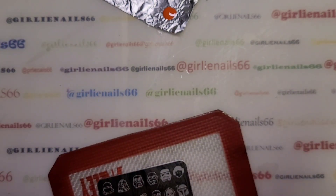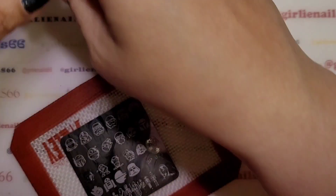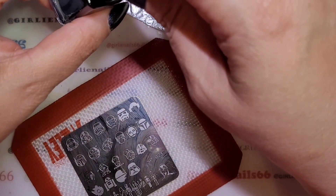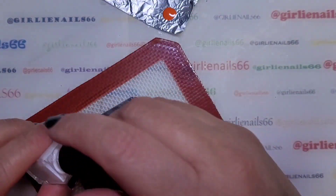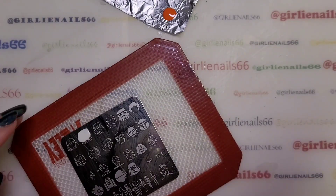As soon as I color him in black you're not going to be able to see him. Actually, I want to just do this guy directly. I'll do the white ones on this hand, and then on the other hand I'll do all the other images.